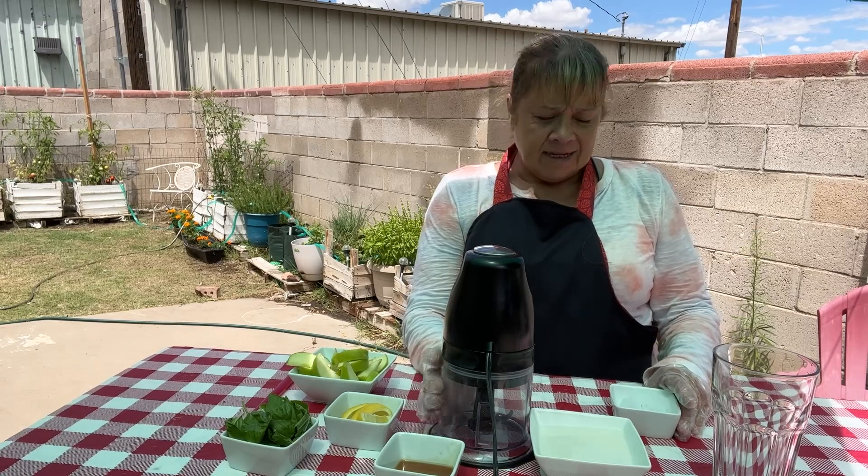Hey guys, today we're gonna make an apple smoothie that has basil and lemon in it. It's a really refreshing smoothie. Smoothies are so good for you, especially if you're trying to lose weight and get healthy.